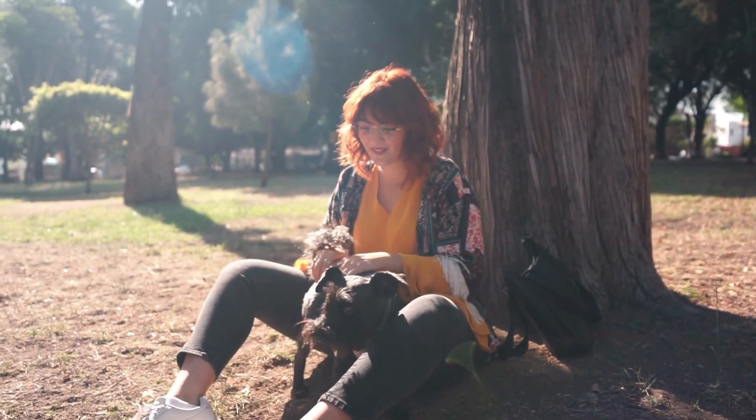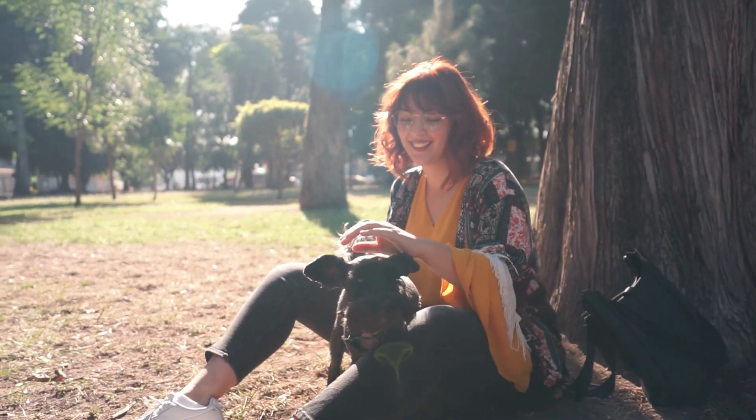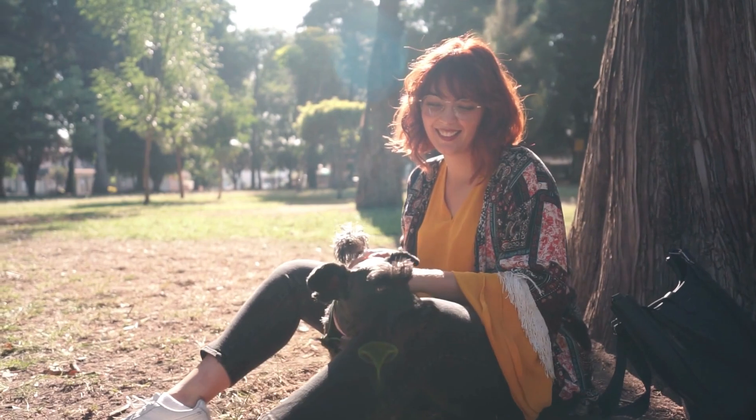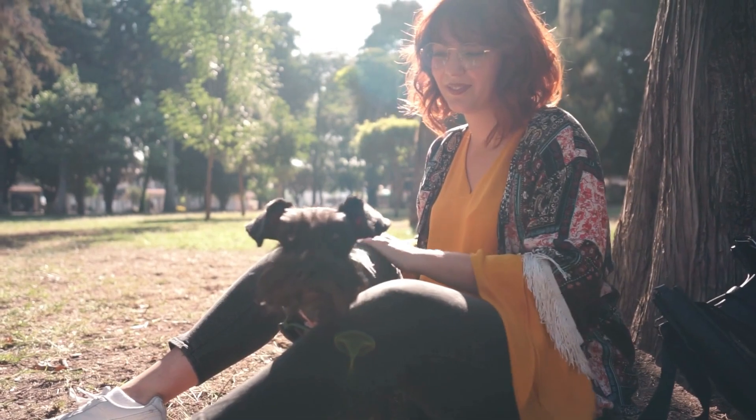Before you begin grooming, it's important to make sure your dog is comfortable and relaxed. Give them a treat or toy to keep them occupied while you groom them. You can also use a calming spray or play soothing music to help them feel more at ease.